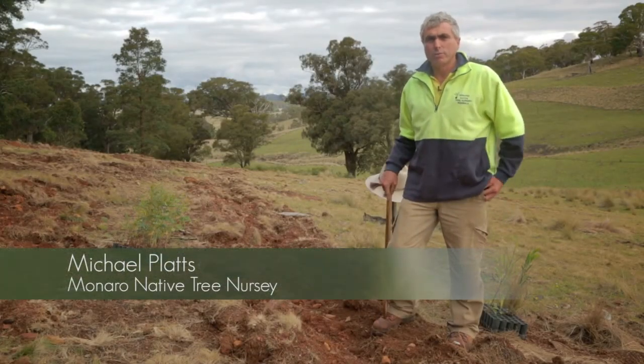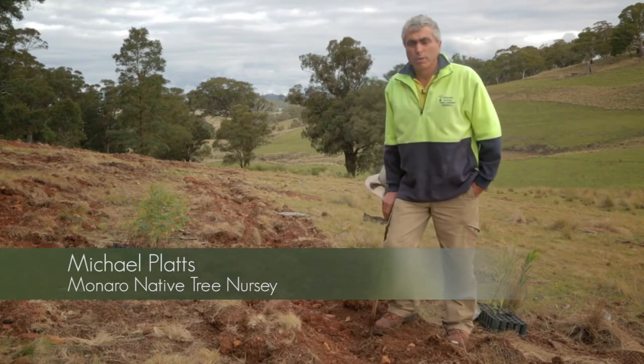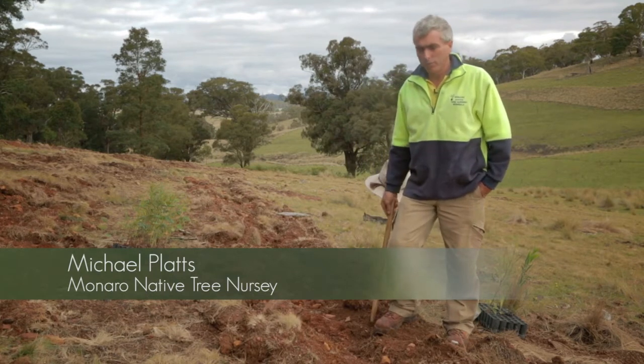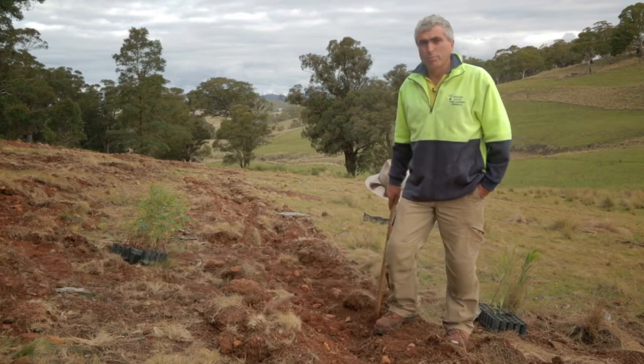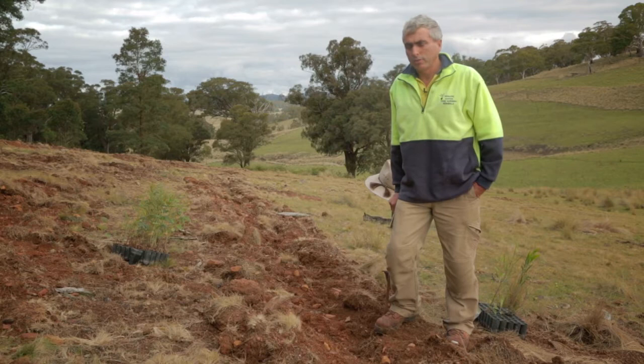Hello, my name's Michael Platts from Monara Native Tree Nursery at Bombala. We're here today just to give you some basic steps of tree planting and how to make it successful.